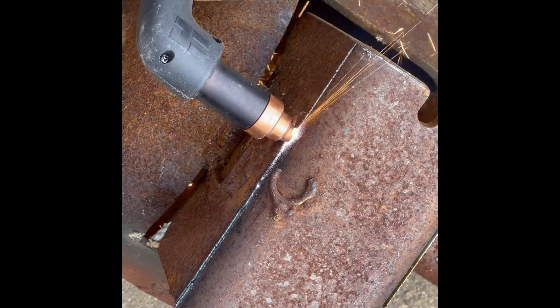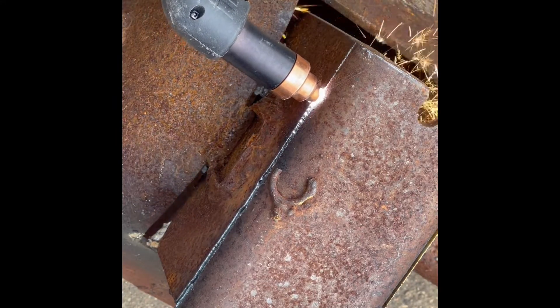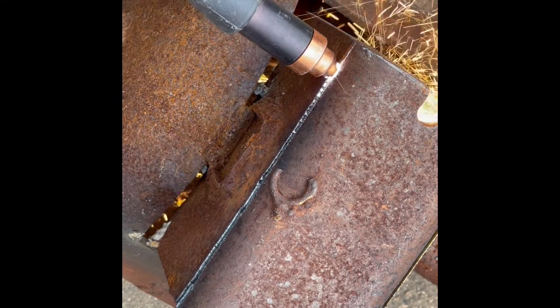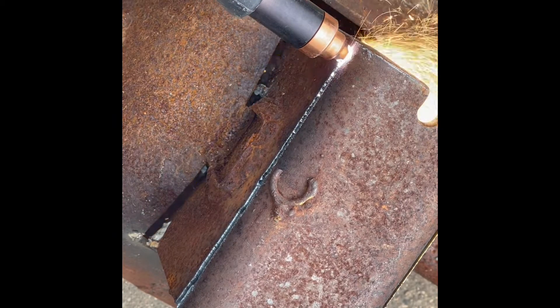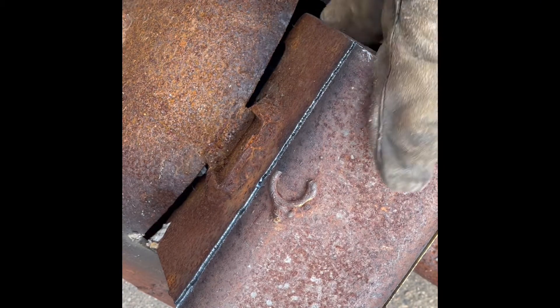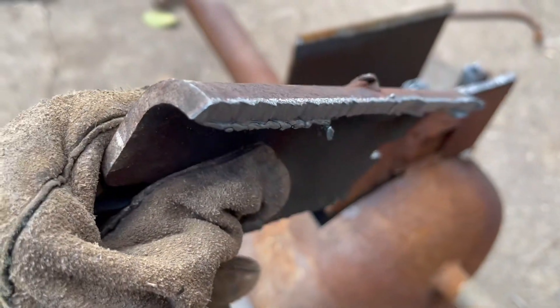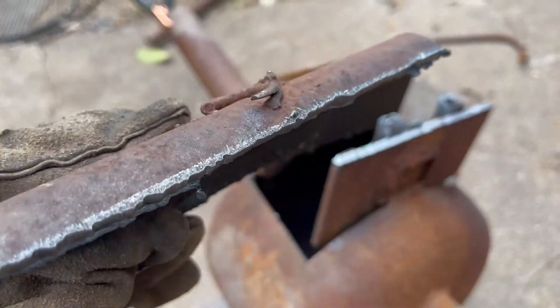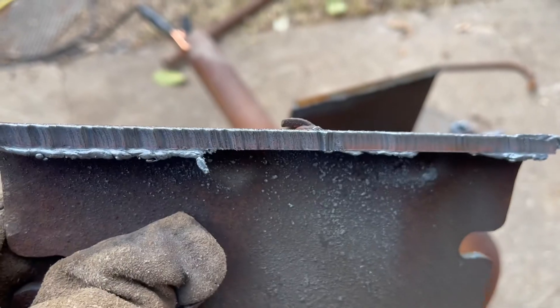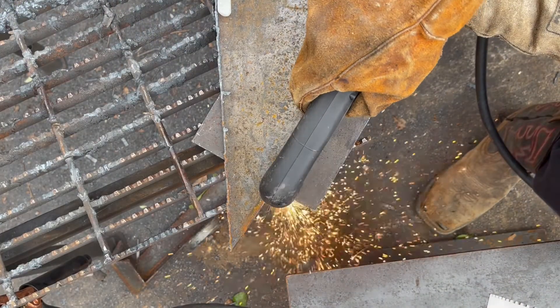Very powerful machine, I'm extremely happy with it. Here's a look at what we did. Again, that is quarter inch plate. These next pieces we're going to cut, I believe they're 5-16ths.